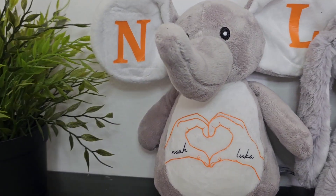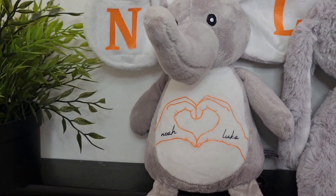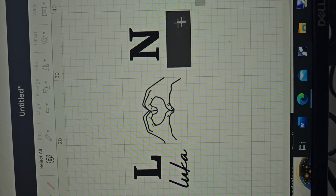In this video I'm going to show you how I customize this lovely stuffed animal. It can be a twins gift and for a bridal shower party, so let's go.